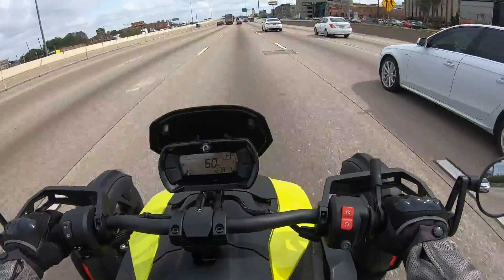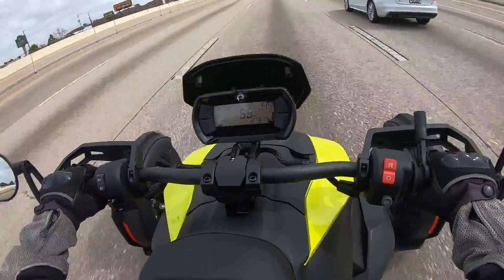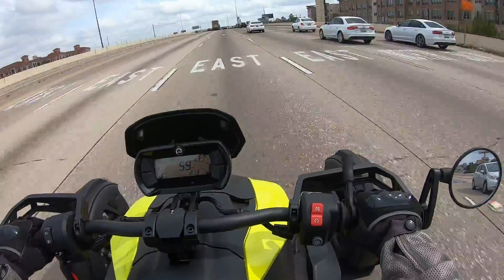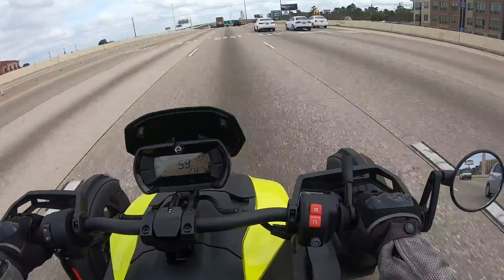I haven't looked at the weather stats, but I'm sure we're looking at 15 to 20 mph steady with gusts over that, and the twitchy alignment just compounds itself.